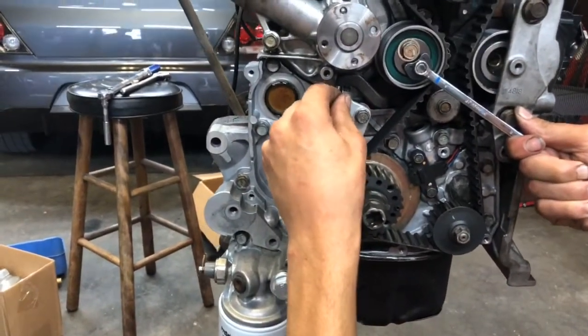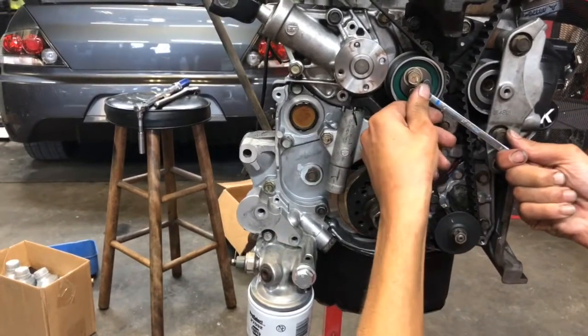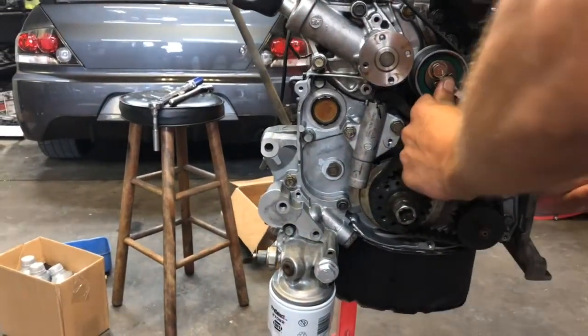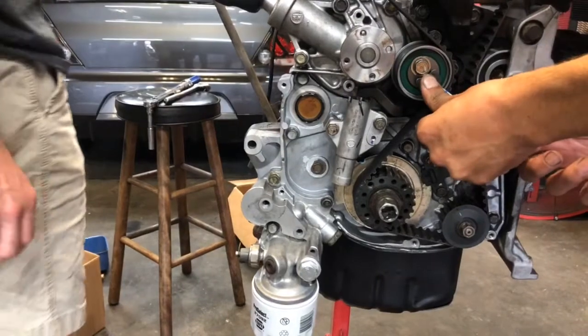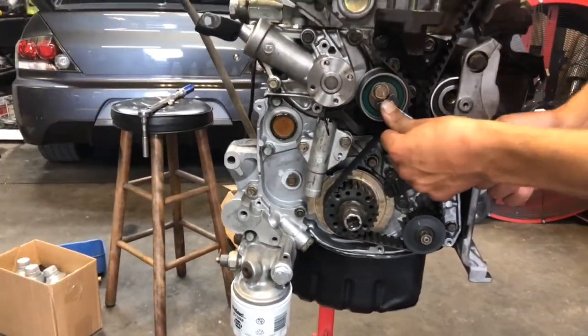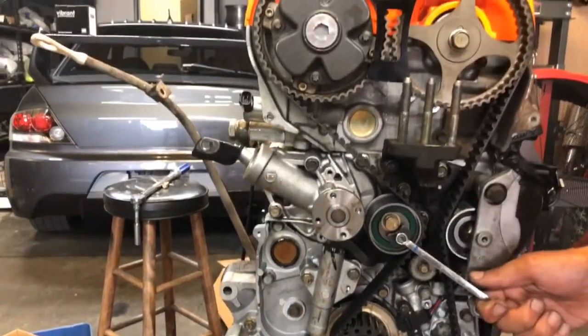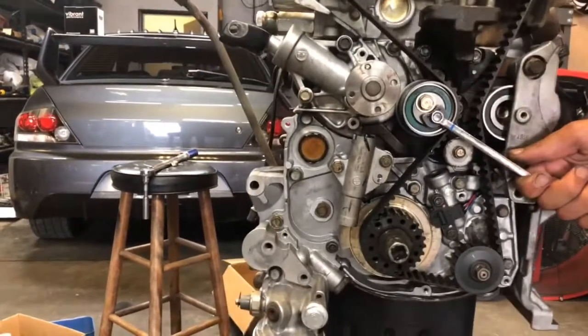Now you've got to get a 14mm ratchet and tighten this while holding it from turning at the same time. Always double check your marks as you go and make sure they're all good. They all look beautiful.